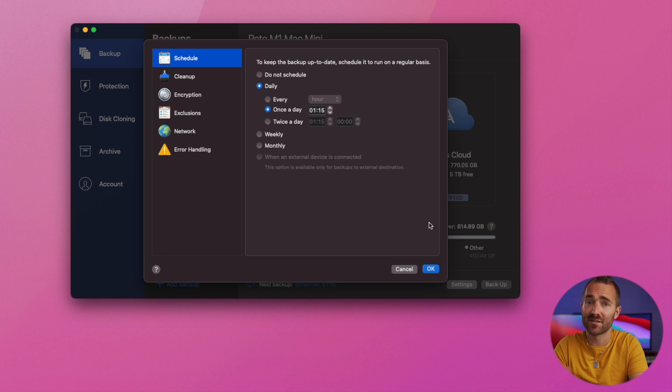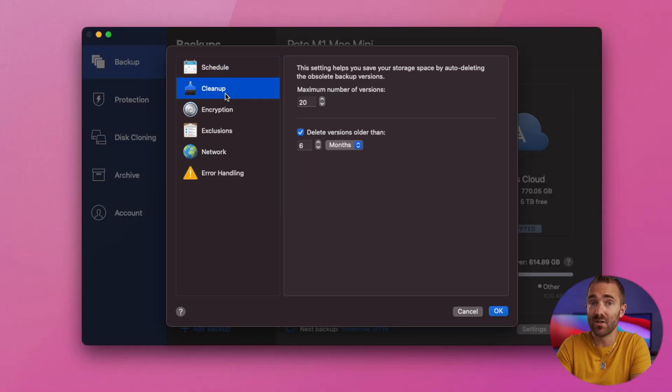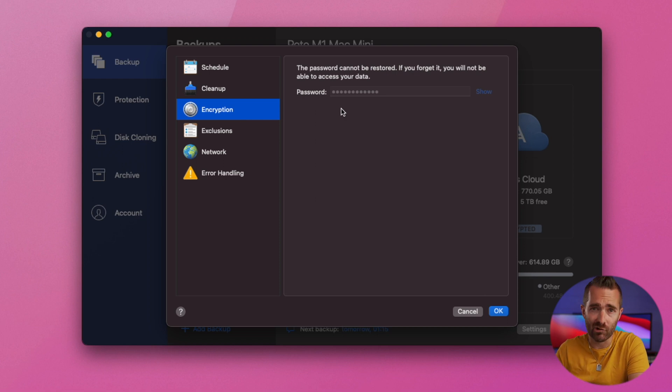We're going to run through these very quickly. For schedule, choose something that works for your own schedule — I tend to leave my machine on, so overnight is best for me. Leave clean up as it is for now. For encryption, I would highly recommend you encrypt the data, because otherwise if anyone got hold of your data they'd be able to read it. So always set an encryption password to something complicated that you won't forget.